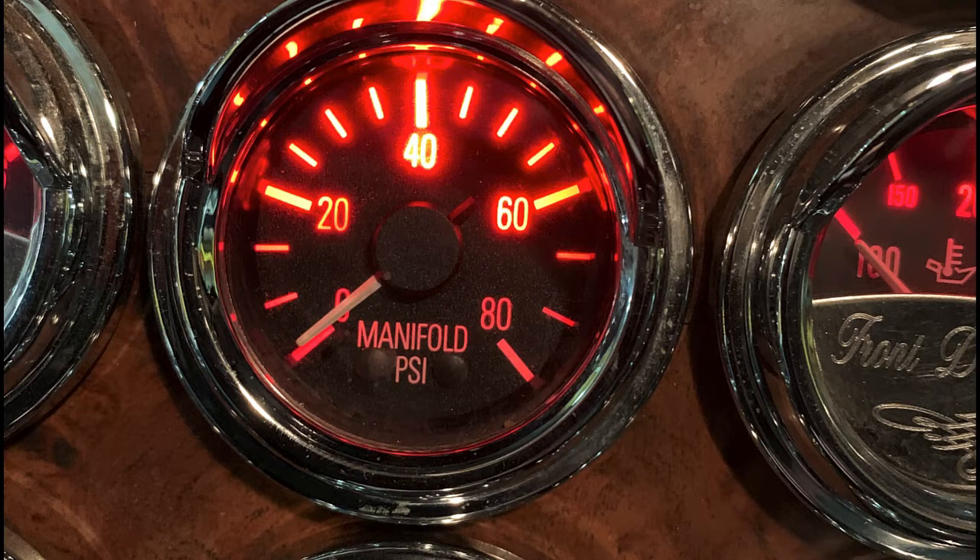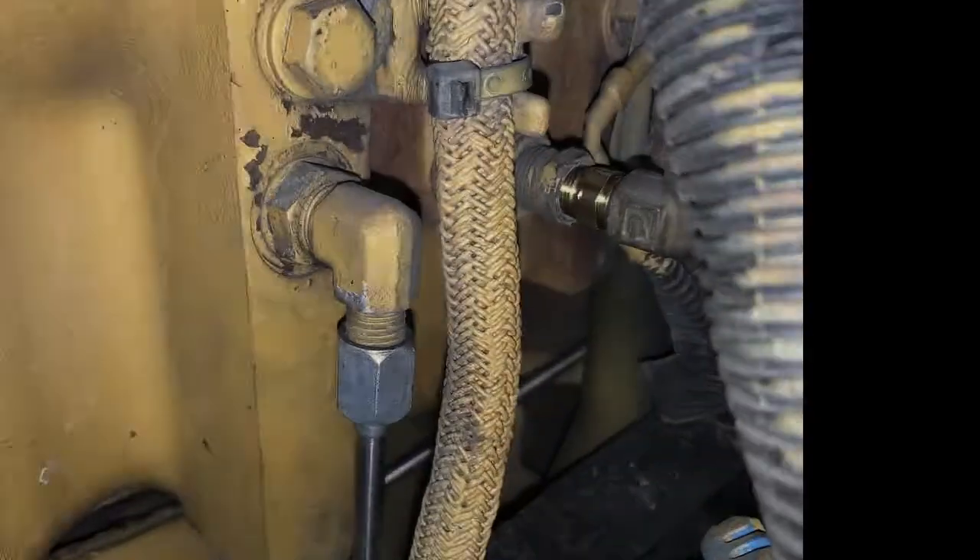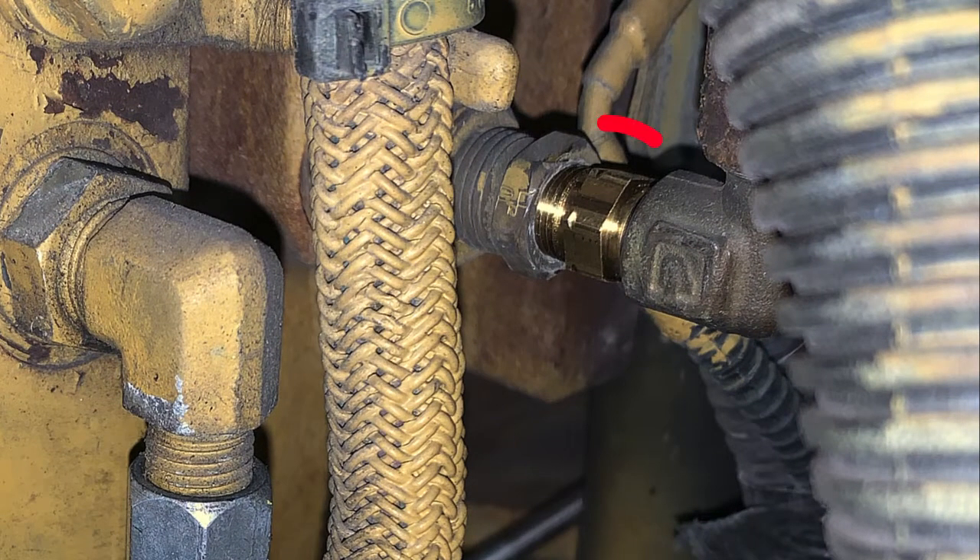The gauge, which we thought was bad — when we called the OEM to see what a new dash gauge cost, it was almost $200. So we were glad to find that the gauge was not, in fact, the problem. Here's the fitting that feeds air to that dash gauge. The circled fitting is the sintered brass fitting, and that is what the actual problem was with the boost gauge. There was nothing wrong with the lines or the gauge themselves.